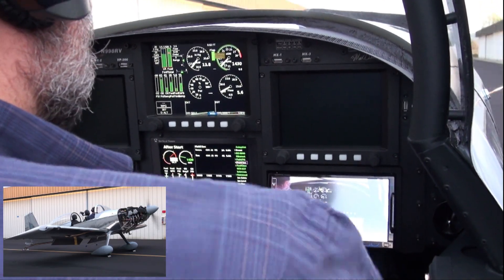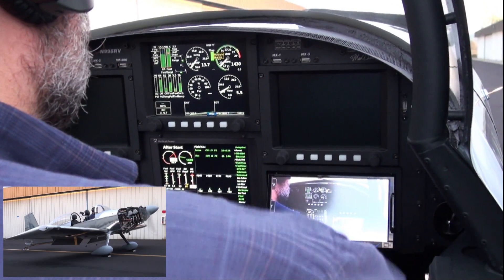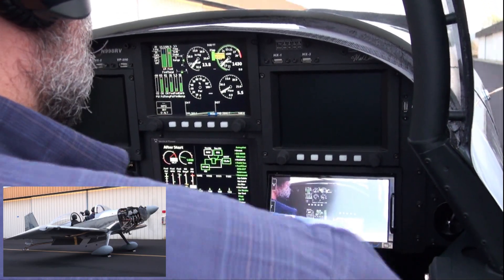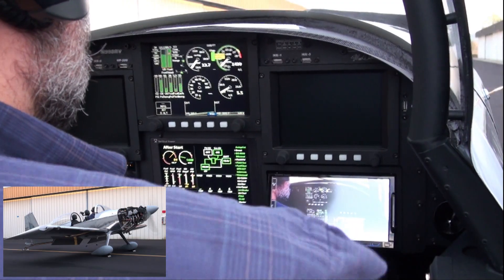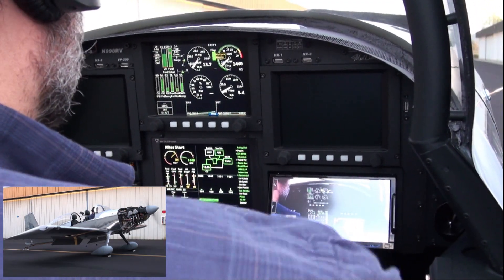We're going to switch to the secondary alternator. Primary is off, secondary is on. Now I have 13.4 volts on the battery, again at 1440 RPM.